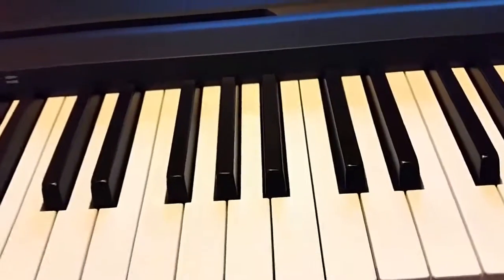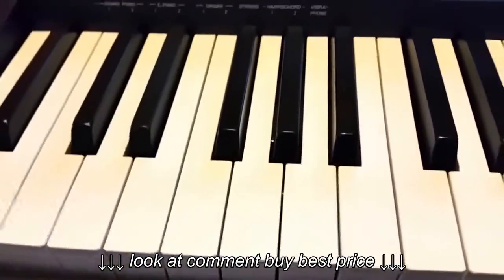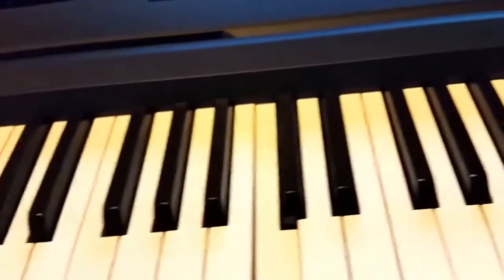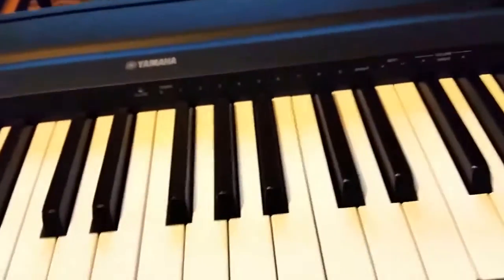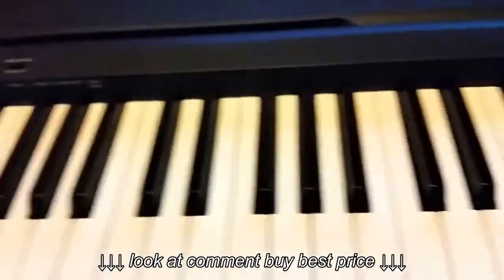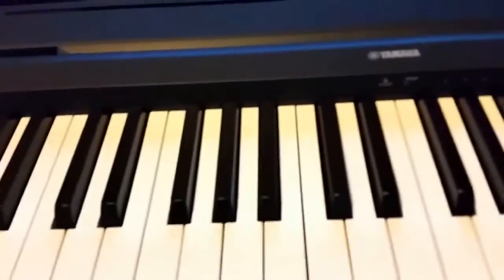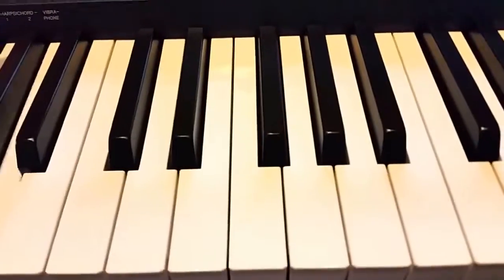So this is the normal piano sound, and this is the grand piano — press this button for that. If we want the organ, press here. Let's try the harpsichord. And let's also try the vibraphone.